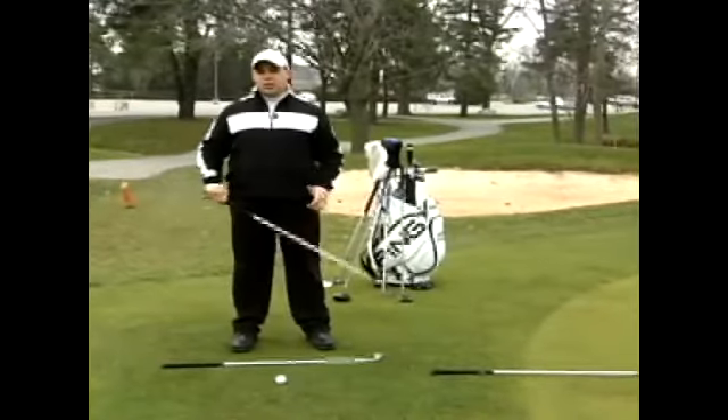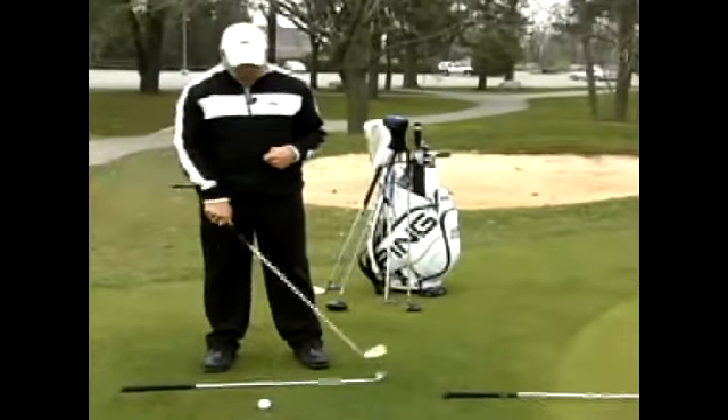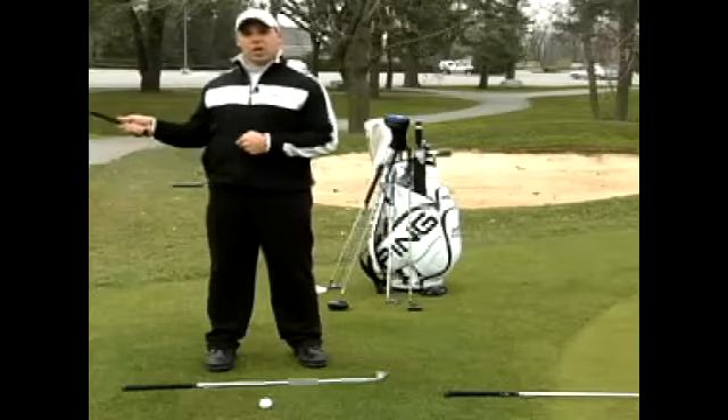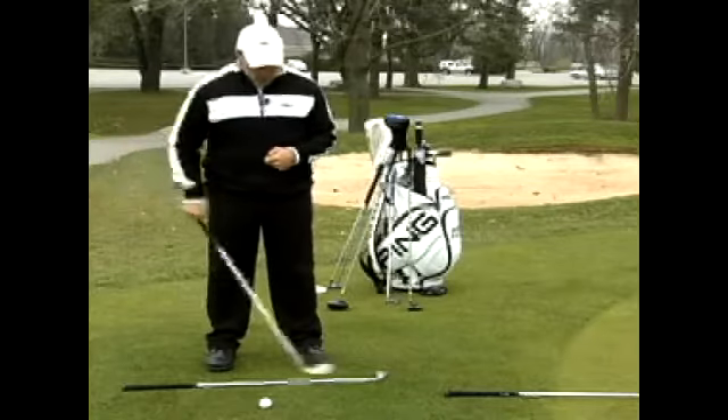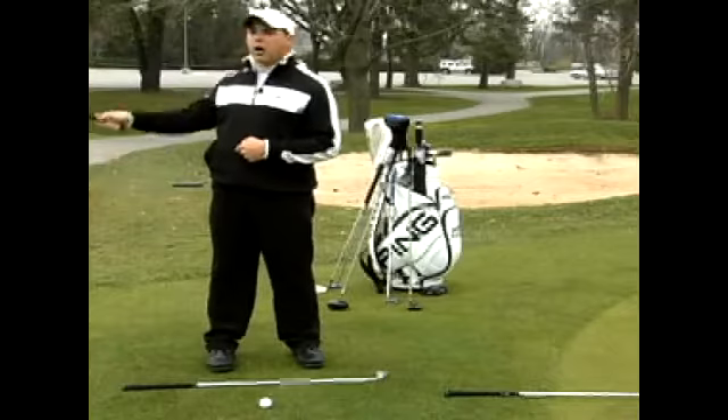What I like to do when we're on the driving range is put a golf club down at the bottom of your feet, which allows you to align yourself square to the target line. That golf club acts as a foot line to make sure that I'm squarely on target.